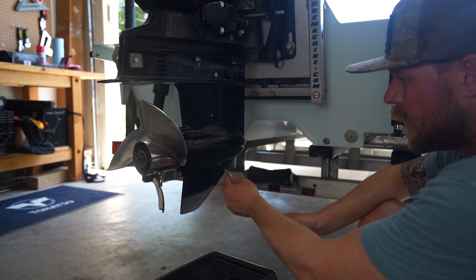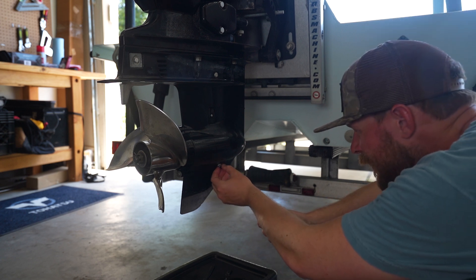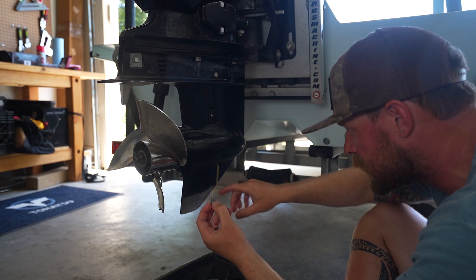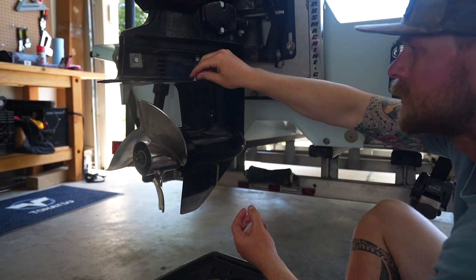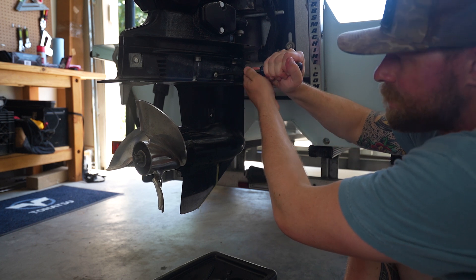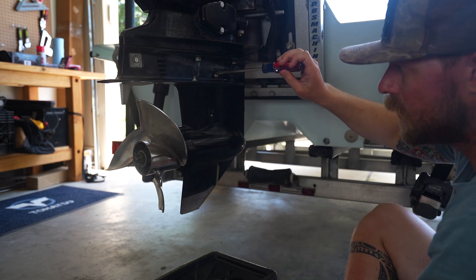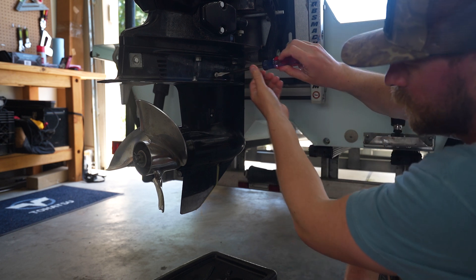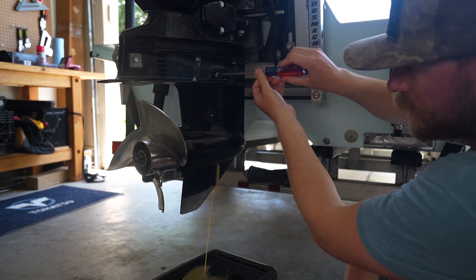We're going to make sure we have our catch pan underneath our lower unit. Now that we've got our catch pan in place, we're going to start by undoing the bottom screw with the flathead. Now you got to be careful — sometimes the gasket doesn't come off and gets stuck in place, so make sure you see the gasket on there. You can see we got oil coming out the bottom. Now we're going to loosen up our vent screw. Open it slowly because as you allow air into the top, the oil is going to start coming out a lot faster.